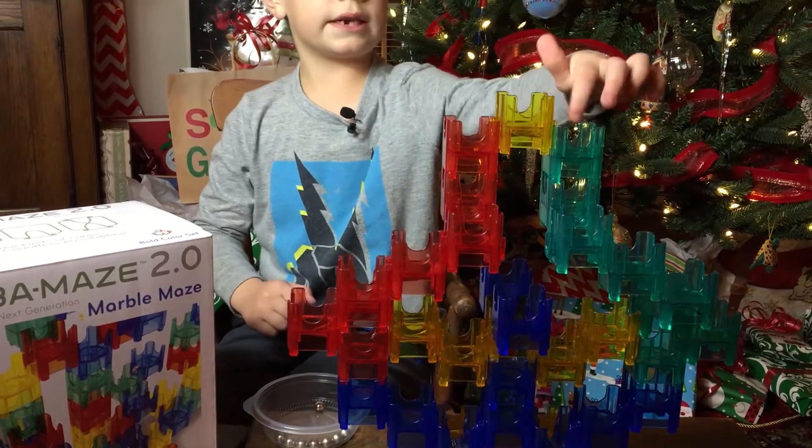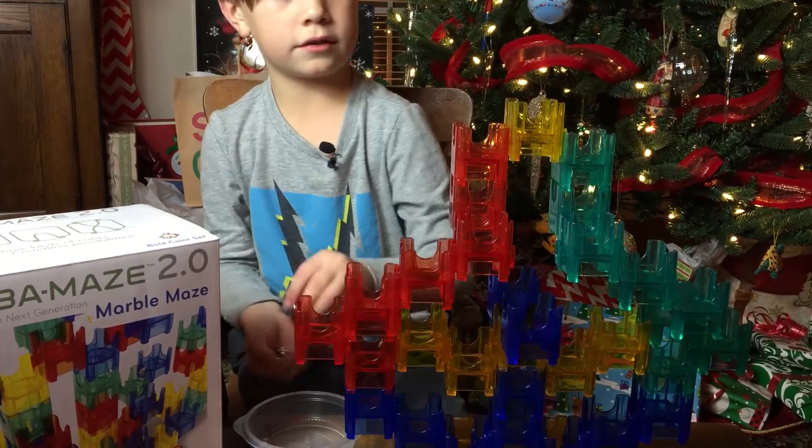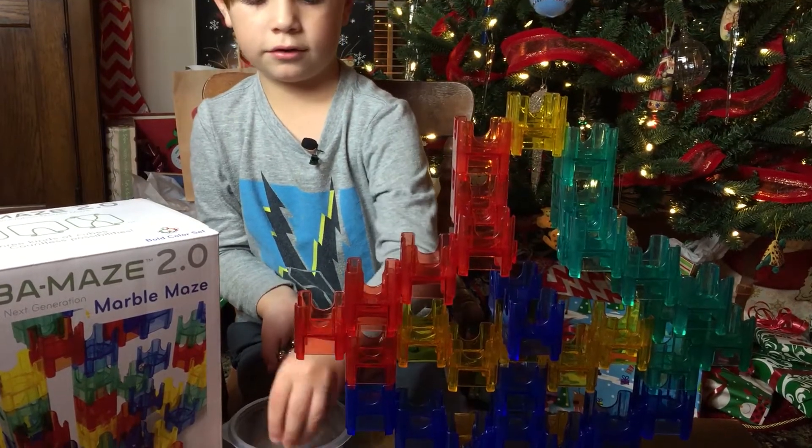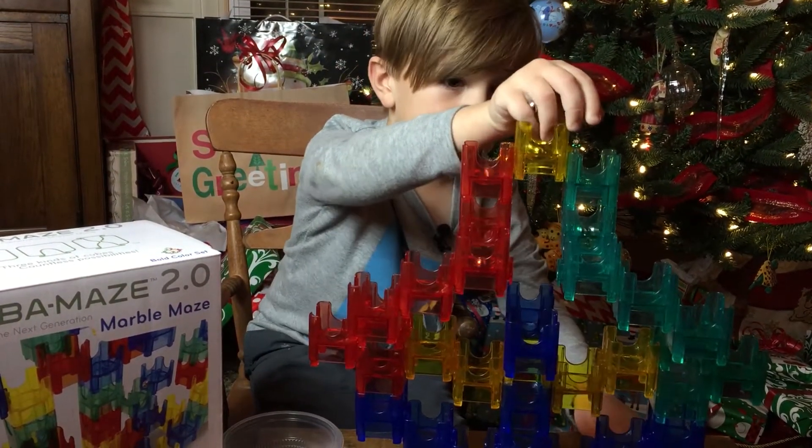If it does the same thing on this red side, you put all of these in the same direction — see how it goes. I'm so nervous. Let's do this.